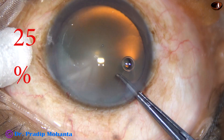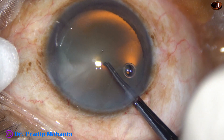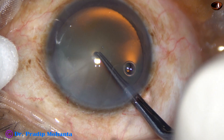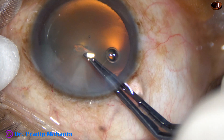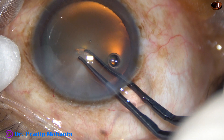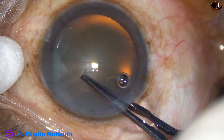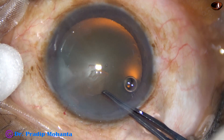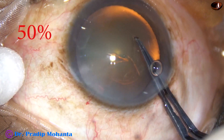The pointer is introduced, the arms are closed, and it pierces the anterior pole of the cataractous lens. A capsular tag is raised, the capsular tag is held, and now we go to 50% speed.